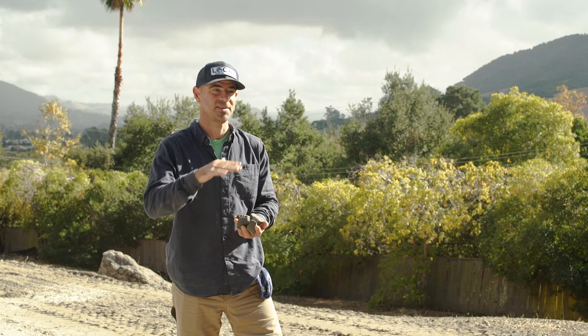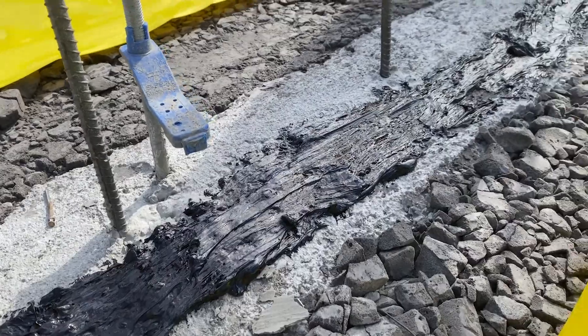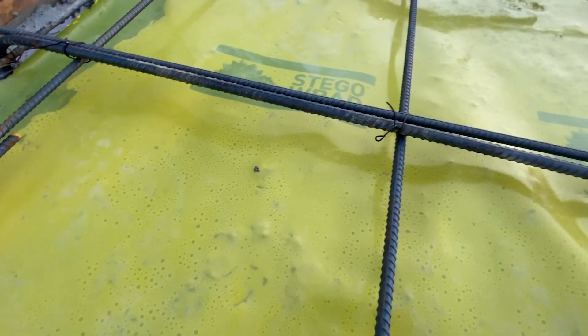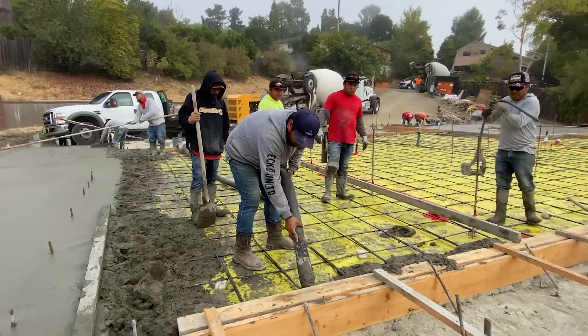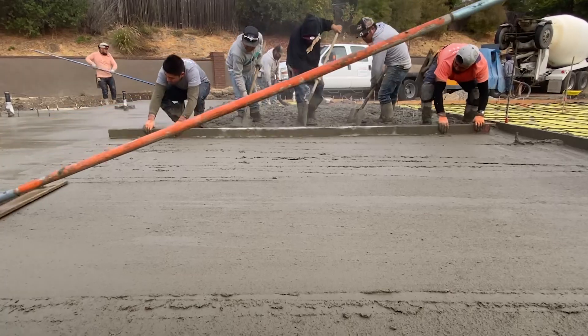And continuous — taped. We use the mastic around all the edges and attach that to our footings. Then Hannah and I ran the vapor barrier continuously over all of our aggregate, and then the concrete crews poured the concrete directly on top of that vapor barrier.